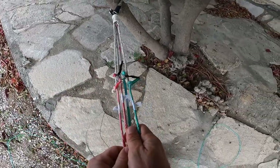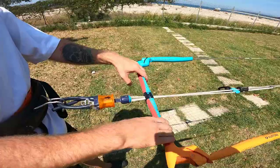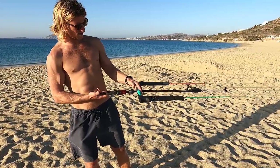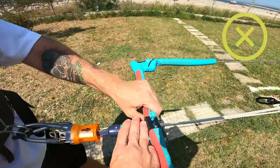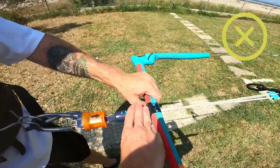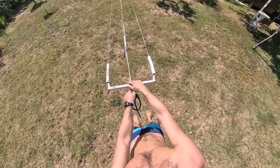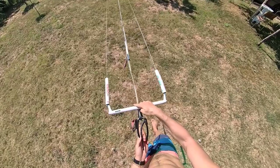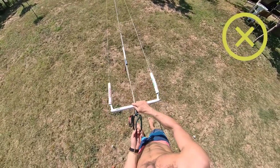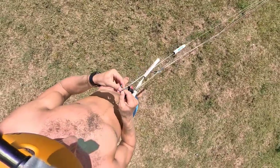Now connect all four lines with the trim line on full power. With two fingers or with the harness, put slight tension on the chicken loop, then pull the bar towards it. The rule is that the bar is well trimmed with a maximum of two fingers of space between the bar and the chicken loop. If the bar is completely on the chicken loop, there should still be a nice tension on the back lines. If there is no tension, figure out what knots to make to extend or shorten the lines accordingly.